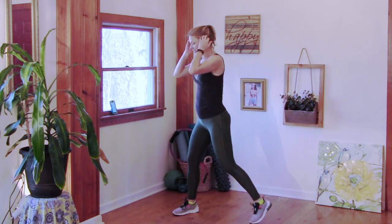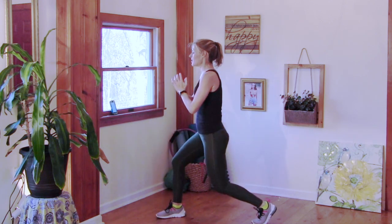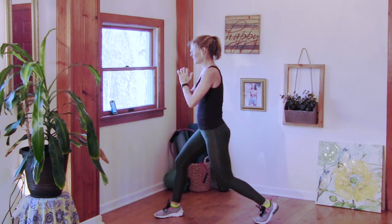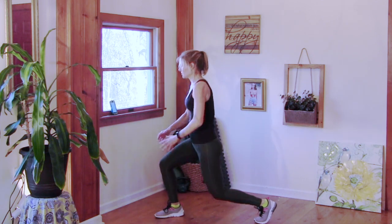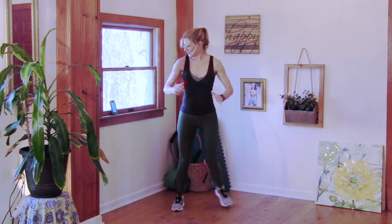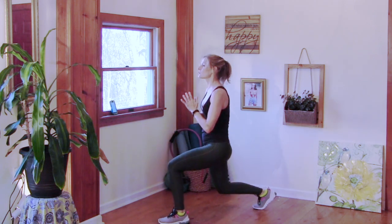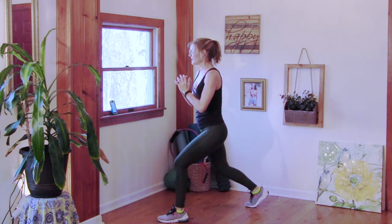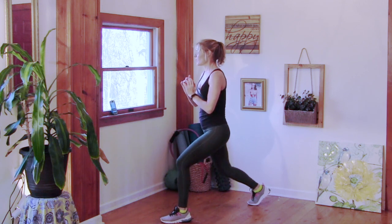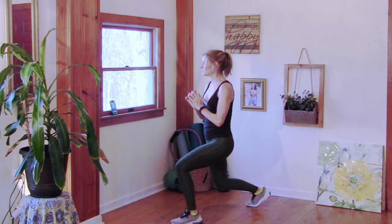Point squat jump — through the leg and down. Three, two, one. Three, two, one. Ten seconds. Stay with me — the other leg. Three, two, one. Keep going. Step touch.